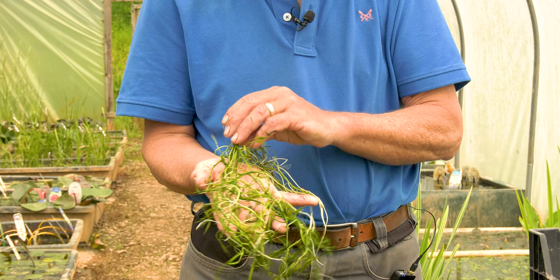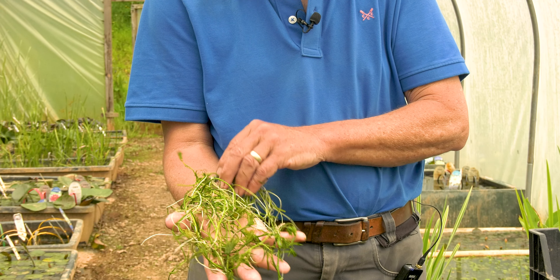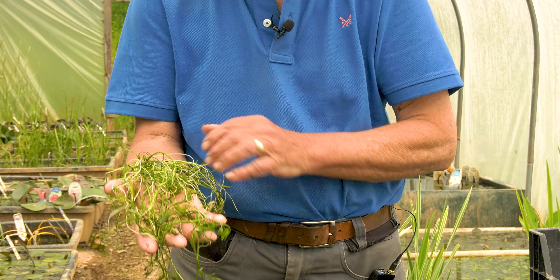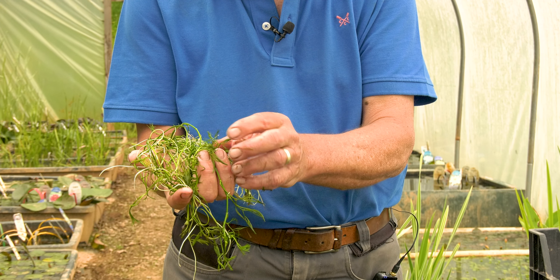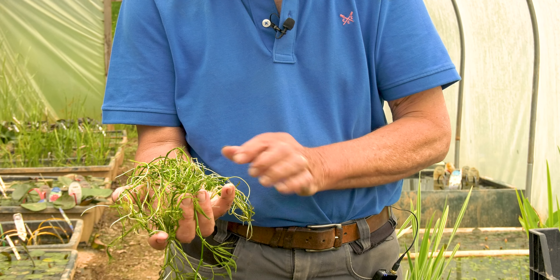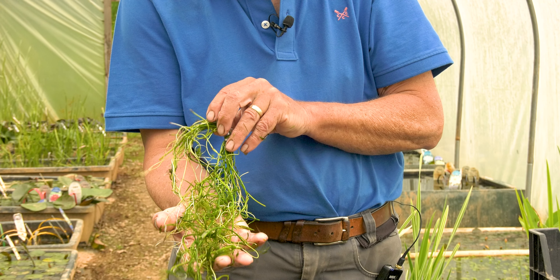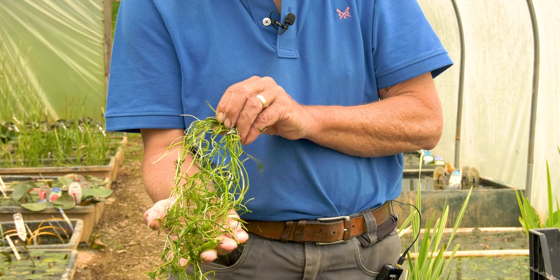This is Ranunculus aquatilis — water crowfoot. This is more of a riverine species and in rivers it will grow very long strands with very long leaves like string or a maiden's hair. The stiller the water is the more the leaves get divided, as it has here because it's growing in still water. There's also a form with little ivy-shaped leaves. You can see it roots all over the stems and it's a really good oxygenator for cooler or shadier ponds — it doesn't much like hot sunny ponds, so you'll tend to see it more in spring and autumn.